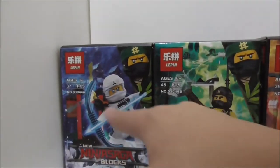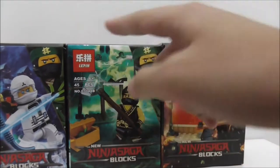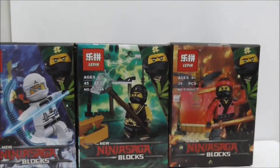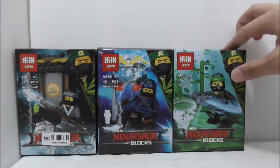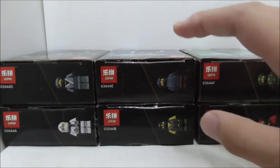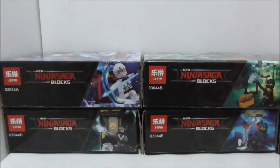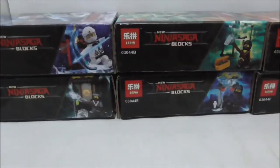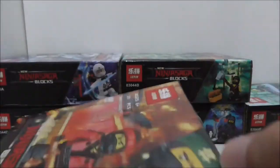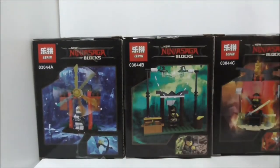and F. So this one here is Zane, and you got Cole, Kai - and each one of them comes with a side build. So you also have Nia, Jay, and Lloyd. These are the tops of the boxes here, showing you the figures that come with each one, and these are the sides and fronts of the boxes.